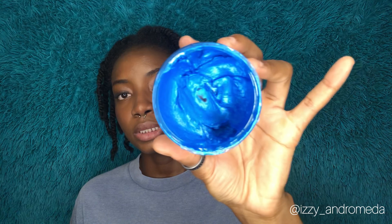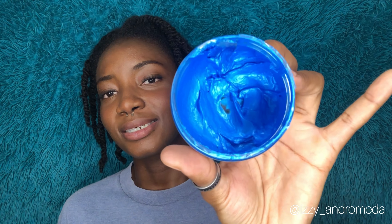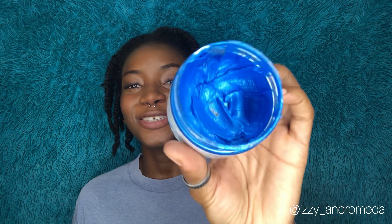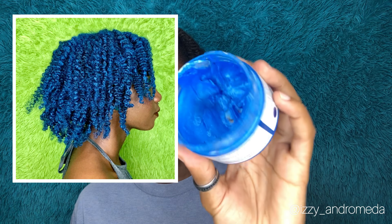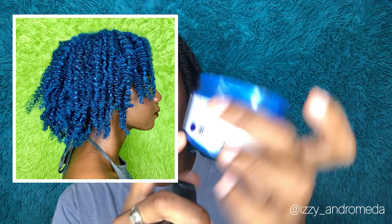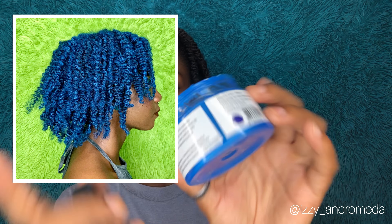Like I said, I had already done the blue one before — it actually turned out really bright, not as bright as what's shown on the container, but pretty much the same color as the swatch here, which is good because I knew what I was getting going into it.